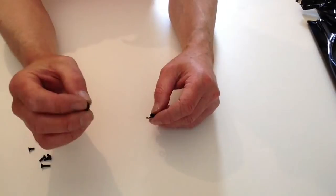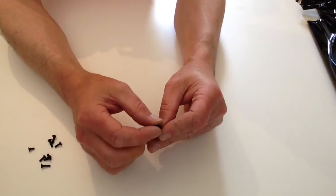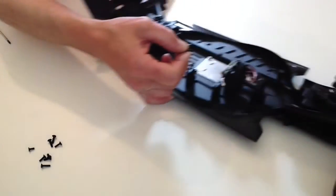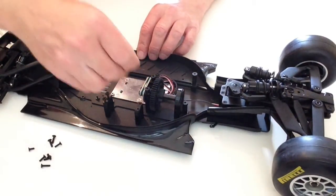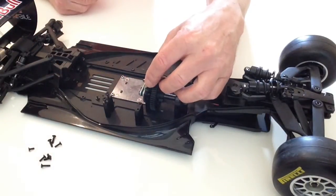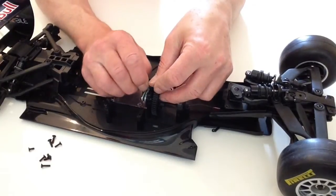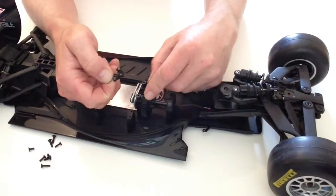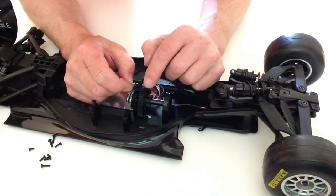Once you've done that, take your collar, making sure that the collar part is at the bottom, and place that over the top. Then take the chassis and drop that into position, making sure that the hook from the collar is facing outward. You might have to move it around a little bit just to get that to drop into position. Just make sure that it doesn't interfere with the gear itself.